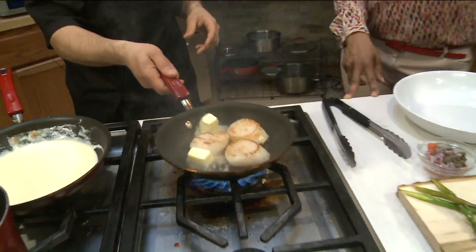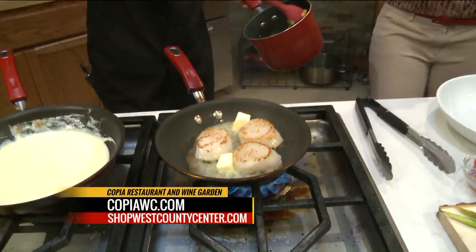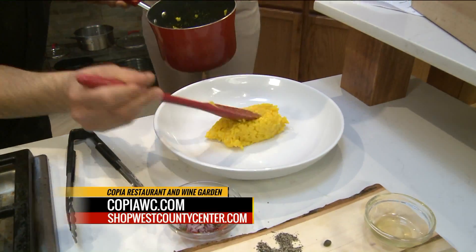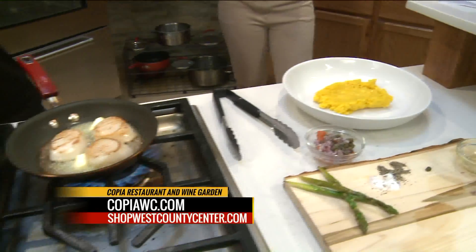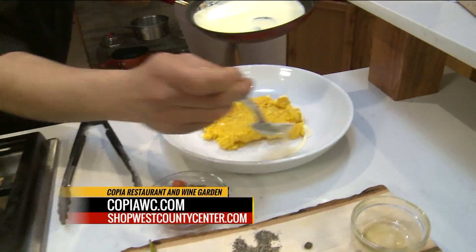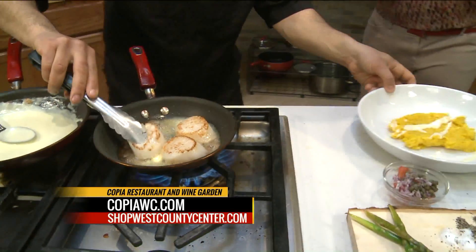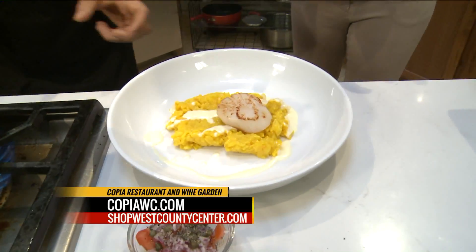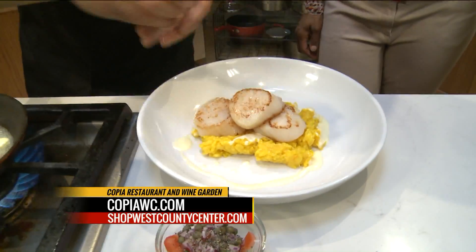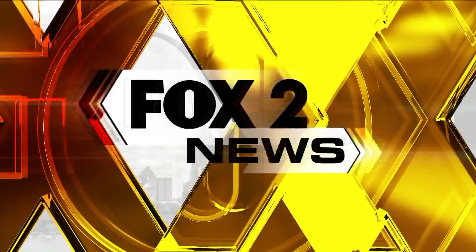We're going to go ahead and let them finish cooking up this party for us. We will have that recipe for that awesome risotto on fox2now.com, or you guys could just head to Coppia Restaurant and Wine Garden — visit copiawc.com or shopwestcountycenter.com. We have some spring comfort food here on the 9 a.m. show. Make it all become one. Gorgeous.